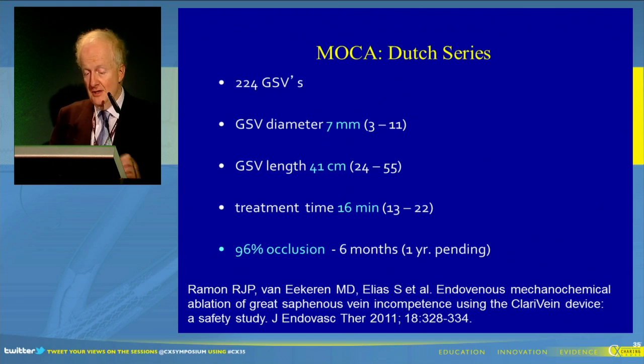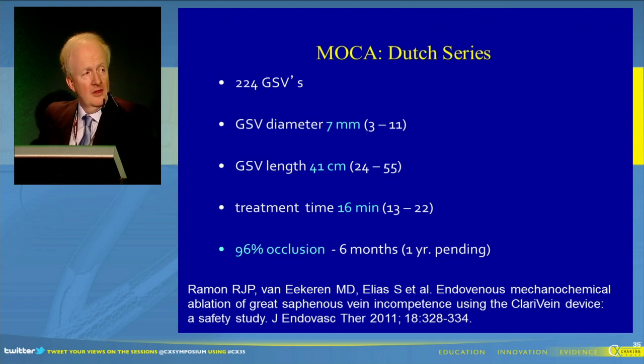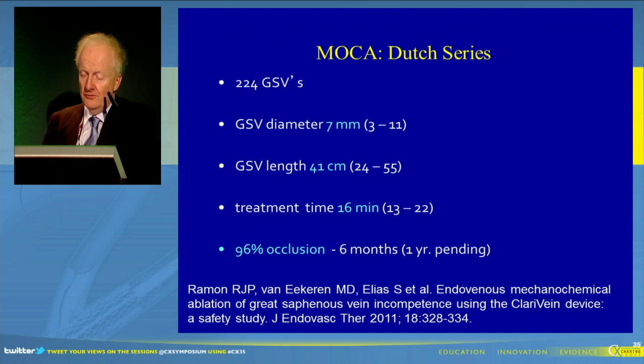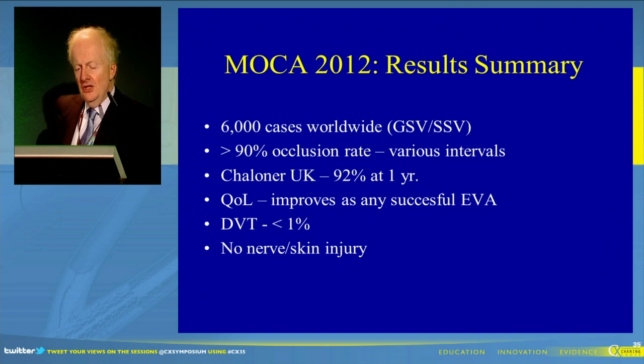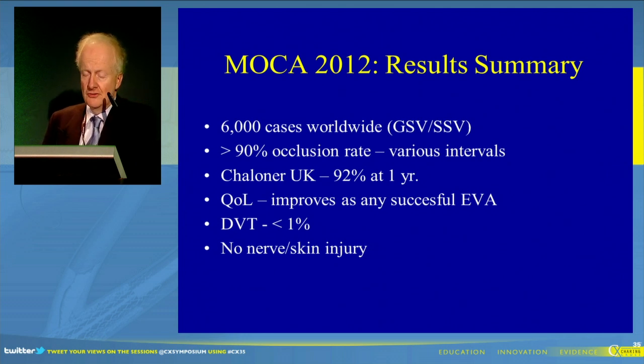If we then look at the much larger Dutch study of the great saphenous vein, you can see that at six months there was a 96% occlusion rate. Looking at the overall results towards the end of 2012, there were over 6,000 cases done worldwide with a greater than 90% occlusion rate. Eddie Chalna, sitting at the back, had a 92% success rate with respect to occlusion at one year. There's certainly evidence that quality of life is improved like any endovenous ablation technique, and there's a low DVT rate, with no nerve injuries or skin injuries reported to date.